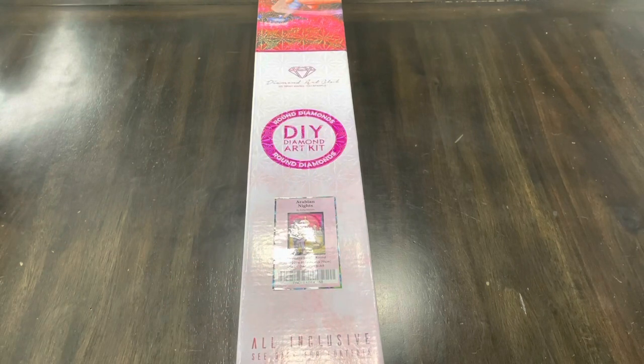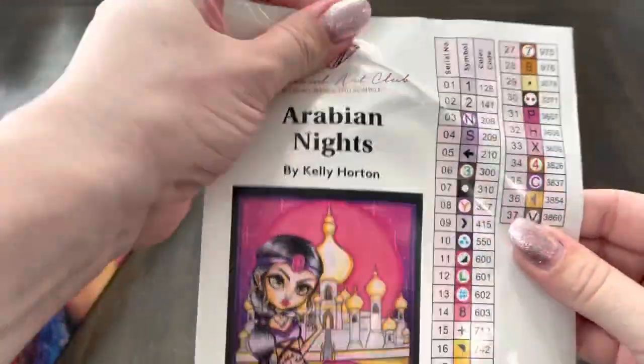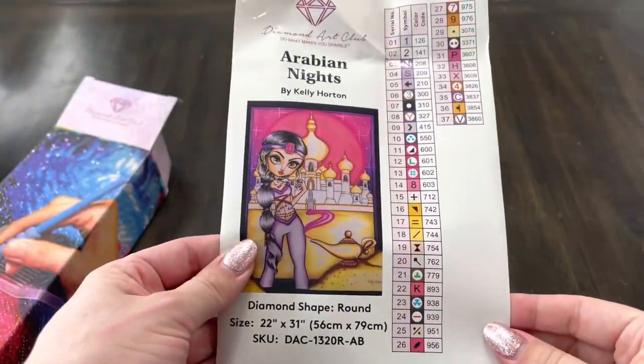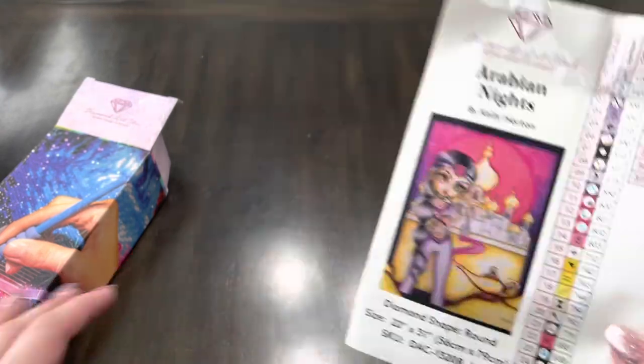I like seeing different versions of the princesses, like cartoony, real life. I think it's always fun to see different versions. So getting started off with this, let's look at the inside. I did get this for $24.99 — it was the final edition. I'm going to link it below. I believe it's still on their website, so I would go and get it if this interests you. It's $24.99, which is a hard to beat deal.